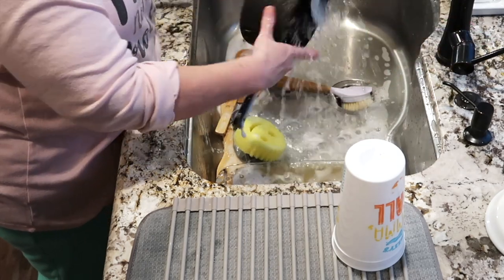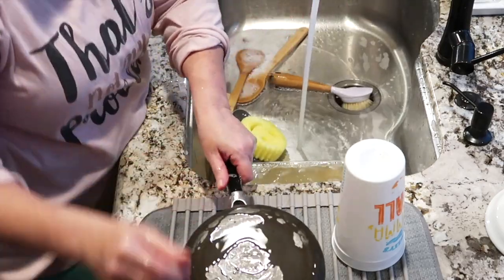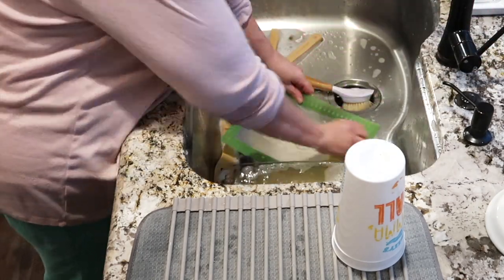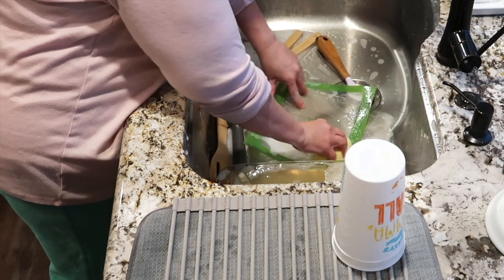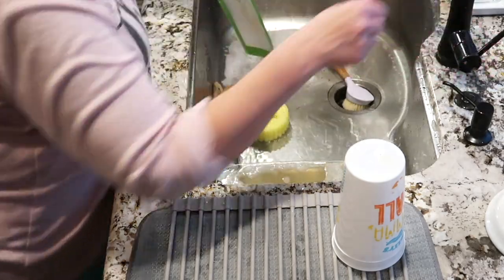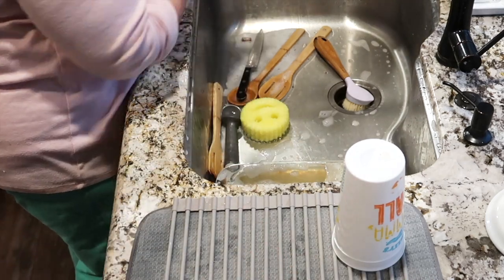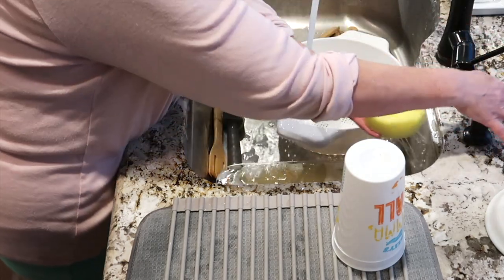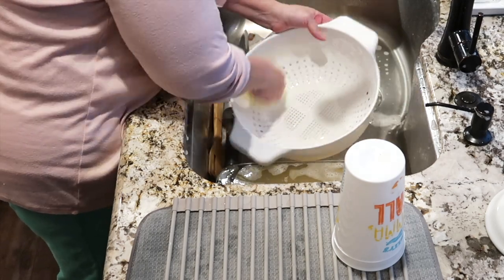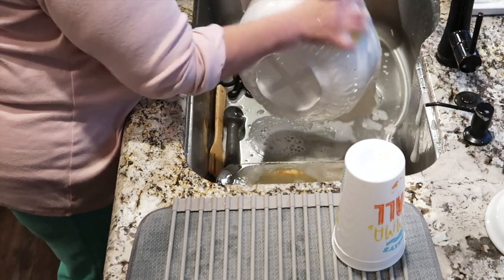Have you guys tried this Scrub Daddy sponge yet? I was a little bit skeptical because I thought a sponge is a sponge — how could it really be that fantastic? But I have to tell you, I really and truly love this sponge. It's the best of both worlds: it's a normal texture sponge when it gets warm, but a hard scrubby sponge when the water is cold. It does not scratch your pots and pans, and it does not scratch clear plastic or clear acrylic either.